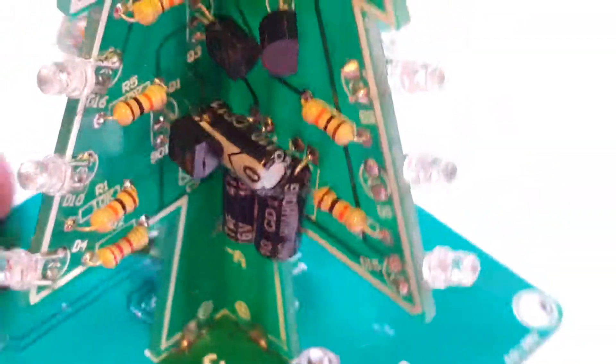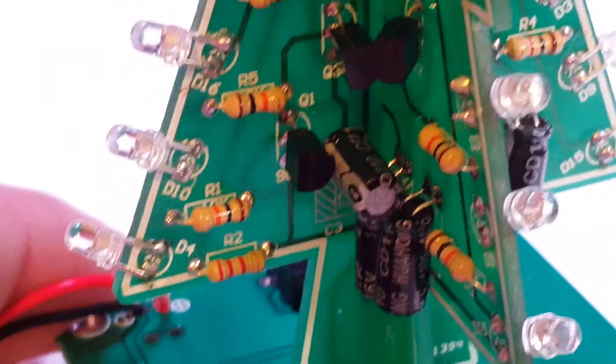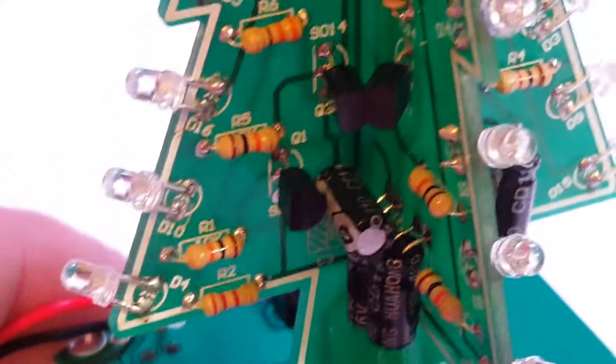I'm going to zoom in here and show the resistors. Also, the capacitor — they gave you a different value capacitor than what it shows in the instructions. If you've got instructions, they're probably for a different tree. Anyway, brown-black-red, that's 10k.